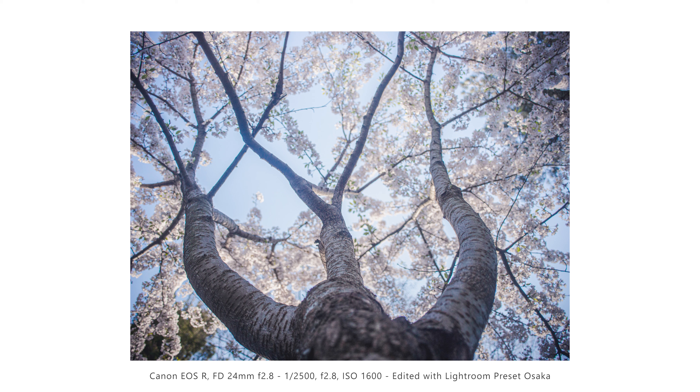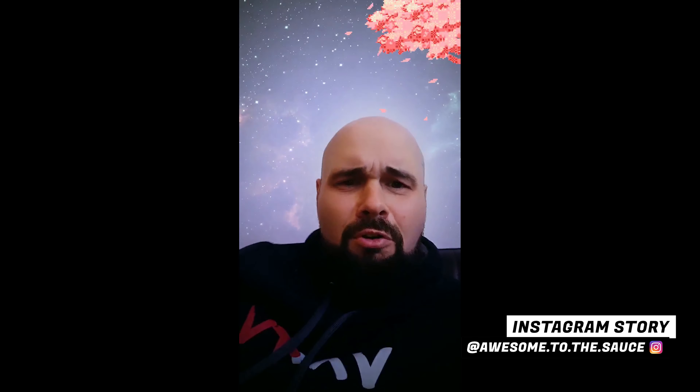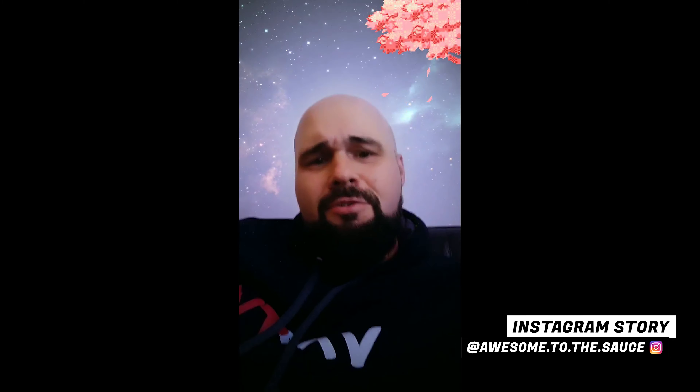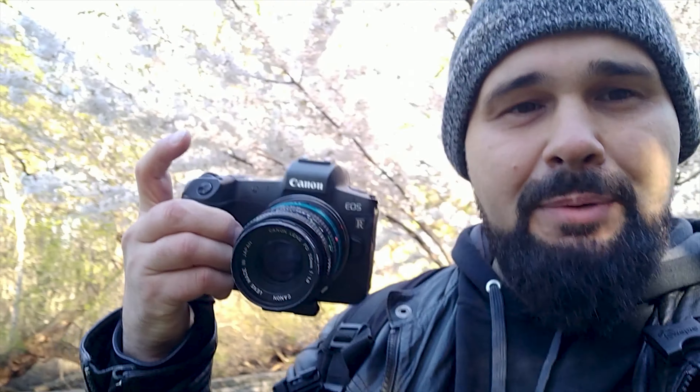Now it's time to change the perspective but still shoot in the same style — this time at 24mm. You can see a lot more of the background while the foreground jumps out at you. For the last shot, we're sticking with the 24mm and getting right up to the trunk of the tree shooting straight up, getting those interesting shapes and patterns with the limbs going off in different directions. The dark limbs contrast nicely against the white flowers.